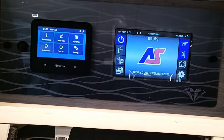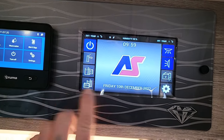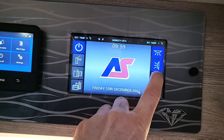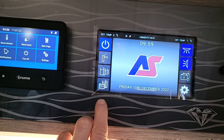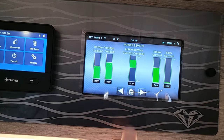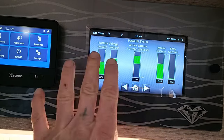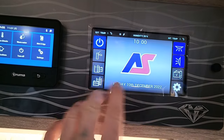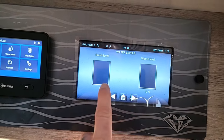Let's look at the control panel and the new Truma system. Just above the habitation door there's this touchscreen system — very easy to use. This controls your lights, lets you switch between vehicle battery and leisure battery, and shows you battery levels, solar current, and mains current — everything simple and easy to read.